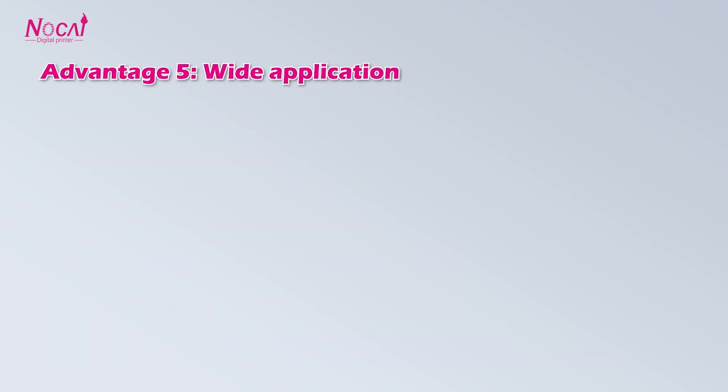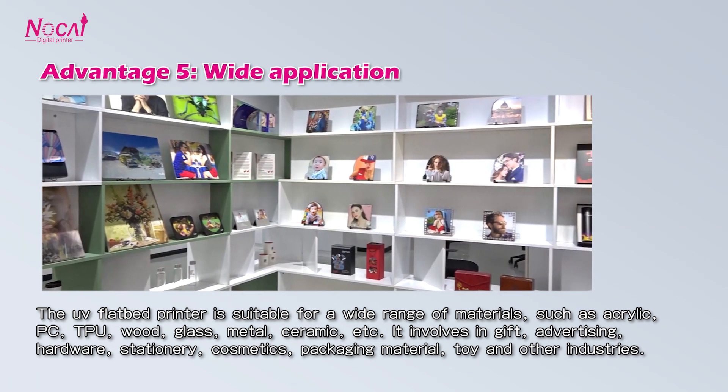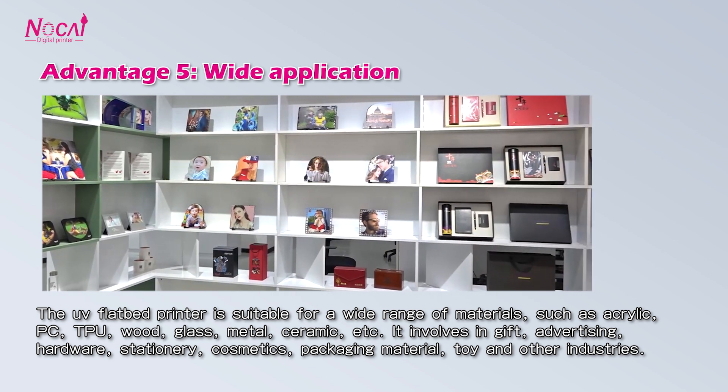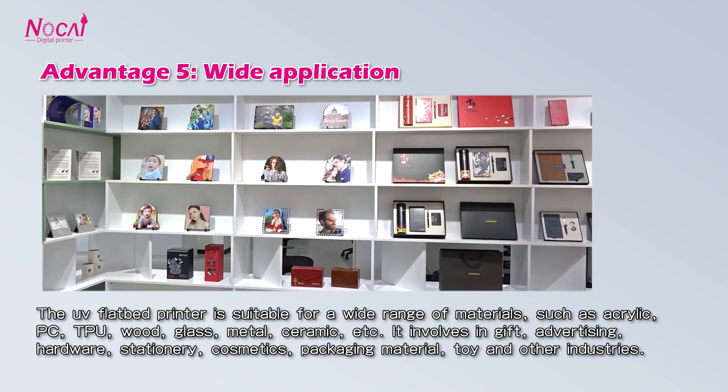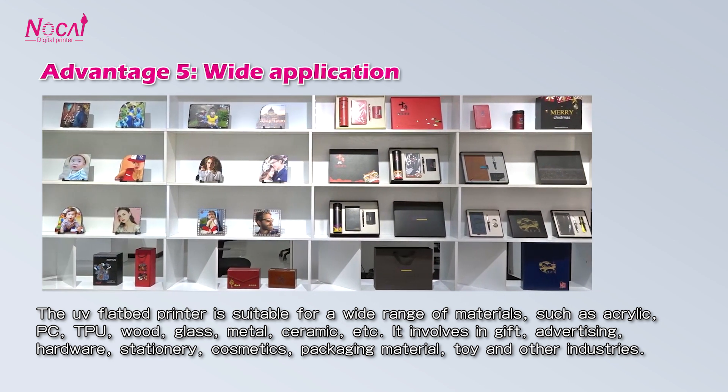Advantage 5: Wide application. The UV flatbed printer is suitable for a wide range of materials, and it is used in gift advertising, hardware, stationery, cosmetic packaging materials, toys, and other industries.